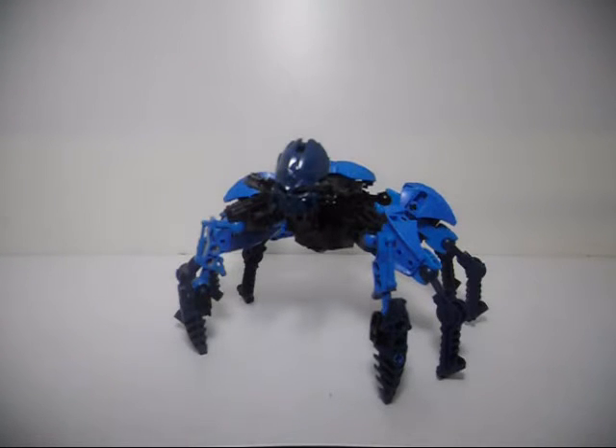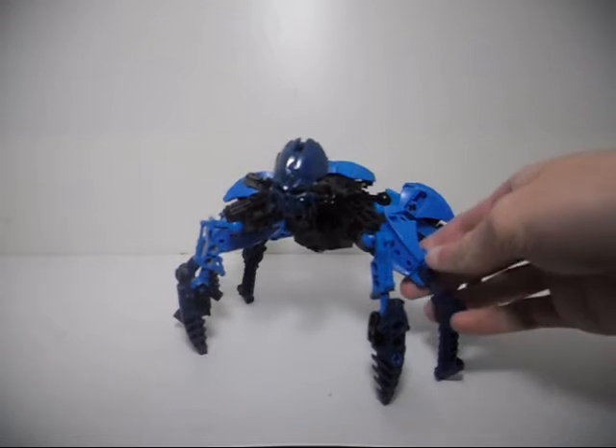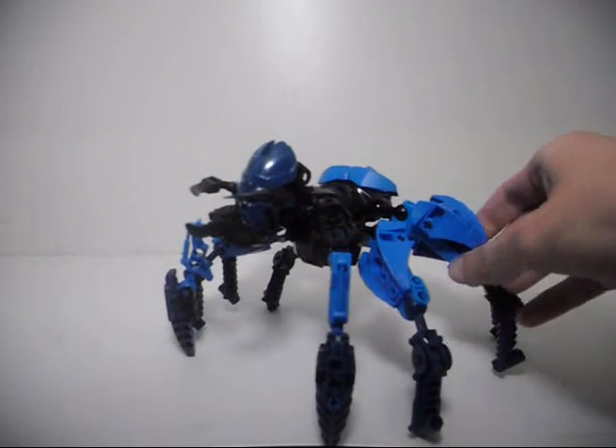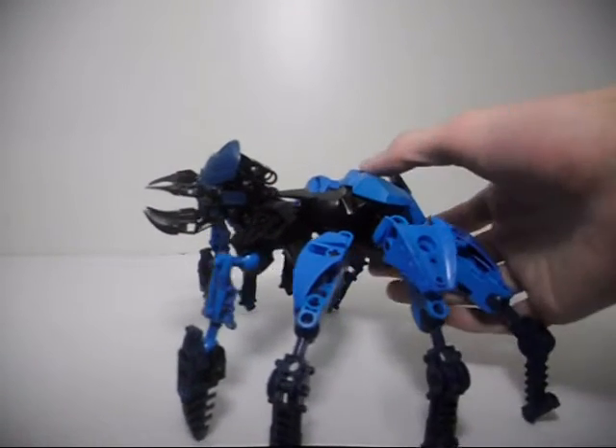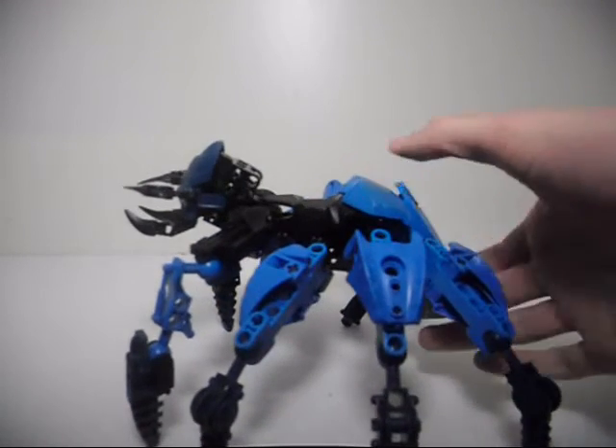Hello, this is Eli J. Brown, also known as Eli J. Brony, here with another recent MOC that I've made for Bionicle. This is one of the first ones that I have done for 2016, though it still uses pieces that were only available as of 2015. The whole idea for this one — this is supposed to be a mutated skull spider, and I'll get more into that in a bit.